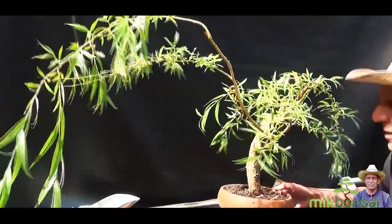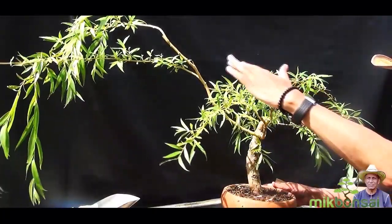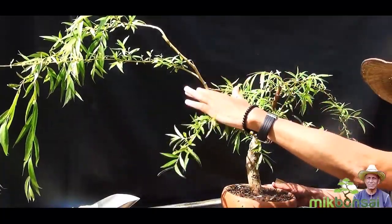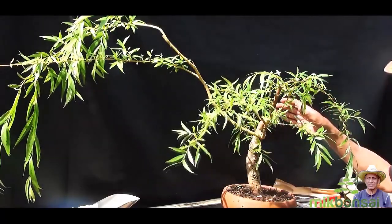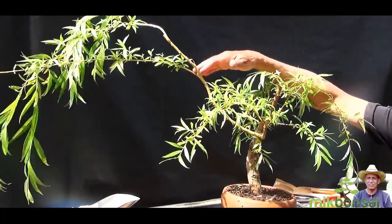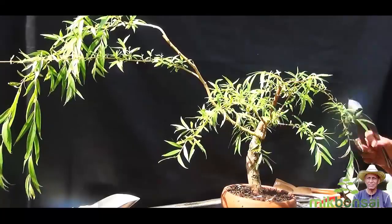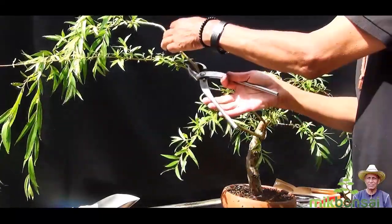I've given it some thought and the tree is growing a lot more to the left hand side than to the right as we look at it. So I'm going to reduce the length of the branches on the left and prune this branch to about there to start, then have another look and prune it a bit more.